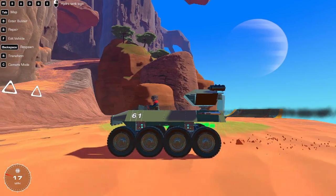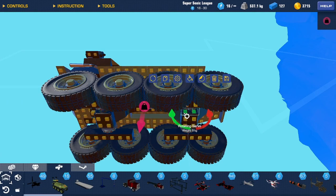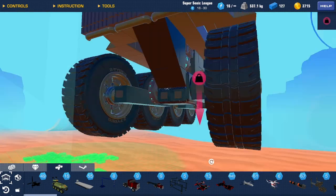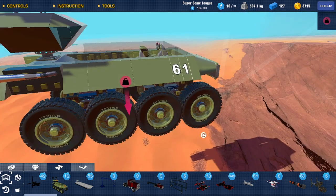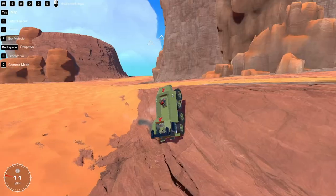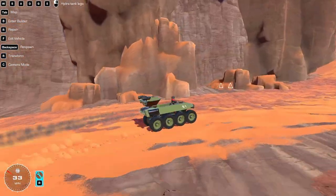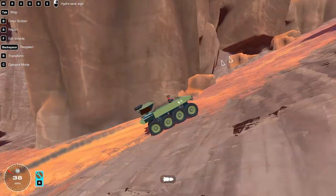Basically, it works exactly like the Lego set. Down here we have servos on strength two. I don't know why two, but to make them a little bit stronger than just free-floating. Because if they were free-floating, they had weird behavior while driving. So yeah, we're just gonna climb this mountain with this little Hydra tank.